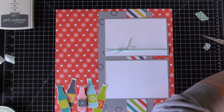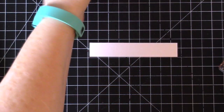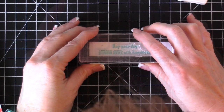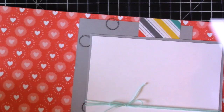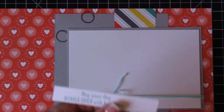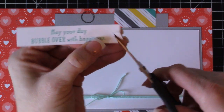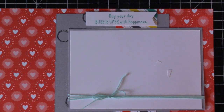Now we're going to use the stamp set again on a strip of whisper white. I'll use my grid mat to keep it straight and grab Bermuda Bay — these colors coordinate really well and are some of my favorites. I'll bring the layout back over and trim the strip down since it's a little longer than I'd like, then flag the ends and place it right over the top.